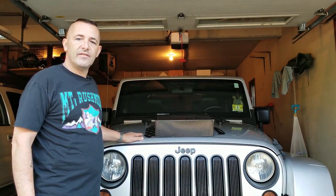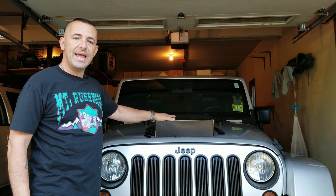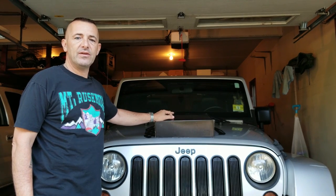This is my 2011 Jeep JK. I just bought a brand new pair of LED Daymaker headlights and fog lights. I'm going to install them.